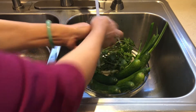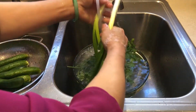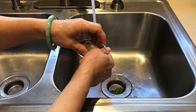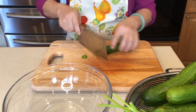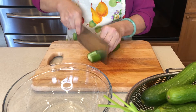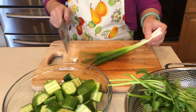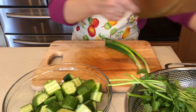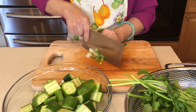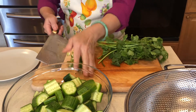Let's start by washing the vegetables, and then we cut the vegetables. Cut the cucumber into five-sided pieces. Let's cut the onion into small pieces and do the same with the cilantro.